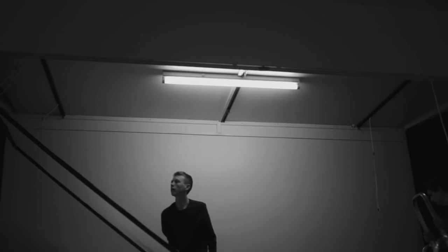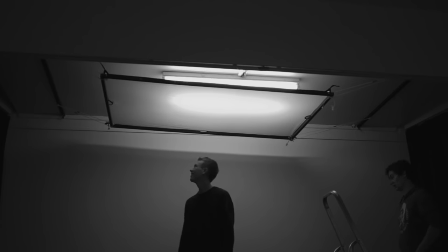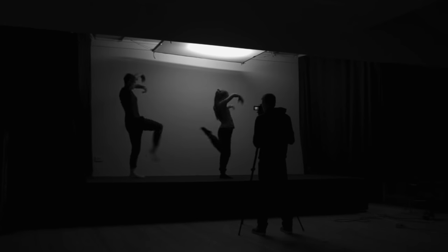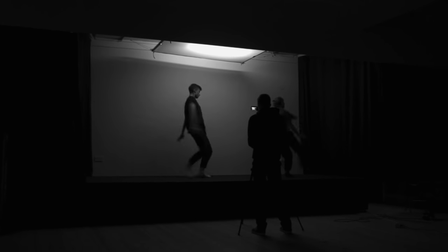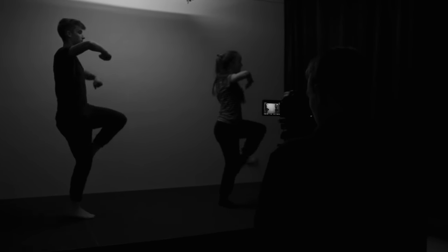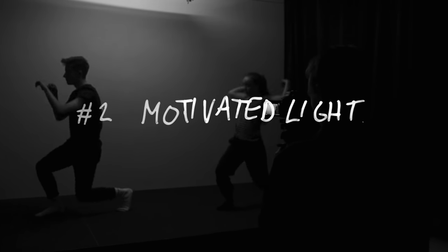Now we can run the string through those loops on the ceiling and tie it to each corner of the diffusion. After checking the strength of the knots, we've got a fairly nice setup without using any extra lights or any light stands. So we could definitely go with that look, but once we move over to this angle, suddenly Jamie's silhouette doesn't stand out from that dark background. So let's add some light.